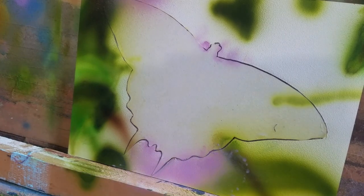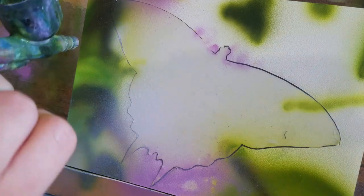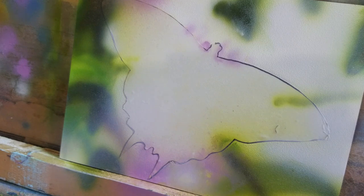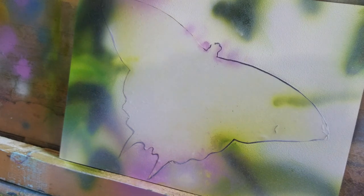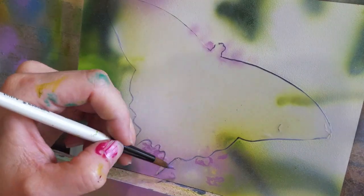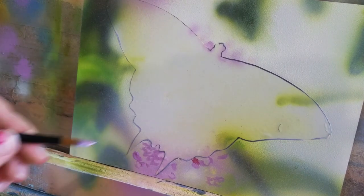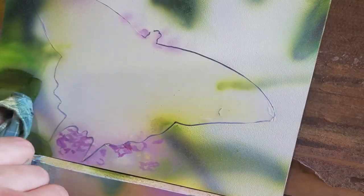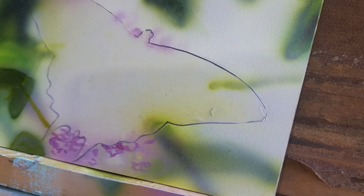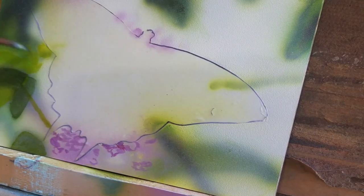I'm still very new at it, so I can't really give you any pointers, because what you are seeing here is me kind of struggling through. There were times when it clogged because I didn't mix my paint well enough — I was using a couple different paints. I am using mainly the high flow acrylics by Golden and the fluid acrylics by Golden. Both work well in the airbrush, but at times I had to mix colors together from both lines and didn't mix it well enough, and that's why the airbrush clogged.